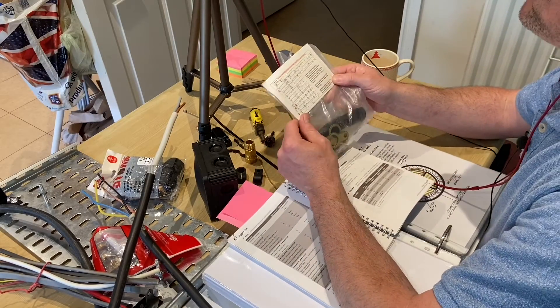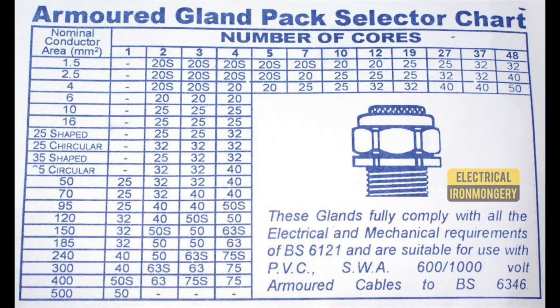How do I know what size cable I can install using, say, a BW 20S gland? On the back of the actual pack itself there's a grid matrix — number of conductors and size of conductors — and you find which gland you need. So for instance, for three-core 1.5mm you'd use BW 20S. If you've got three-core 6mm you're a BW 20. If you go for 16mm three-core you're a BW 25. So it's important that we select the right gland. Can we use these standard BW glands outside?